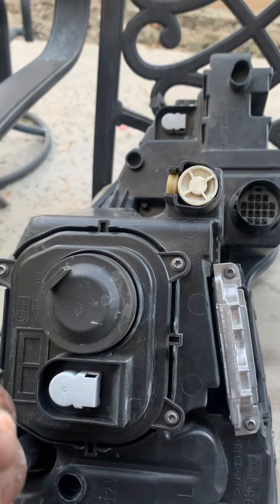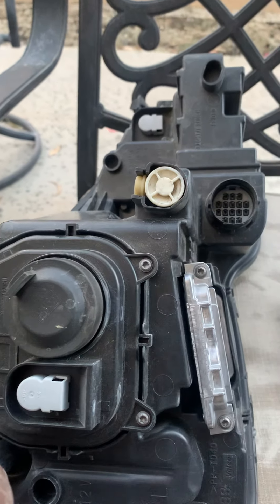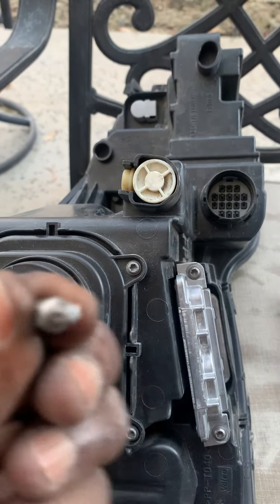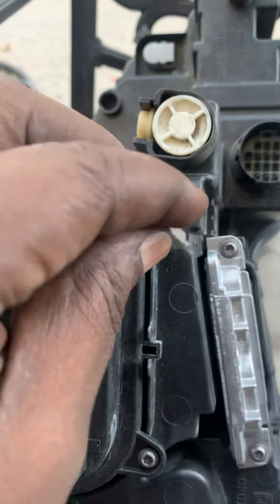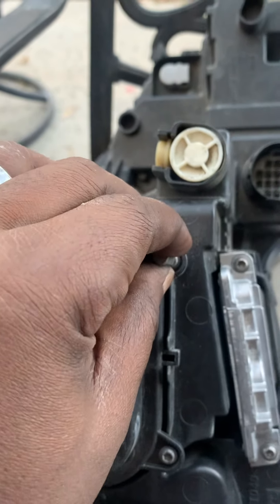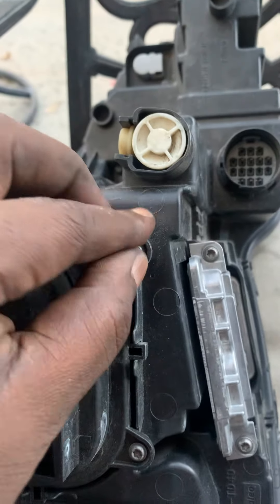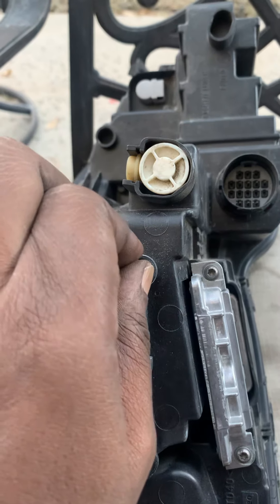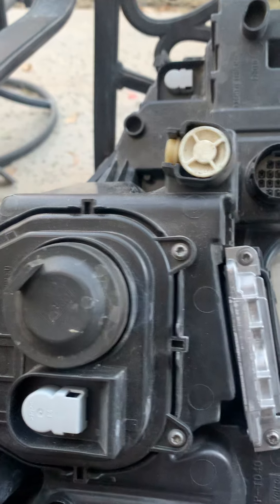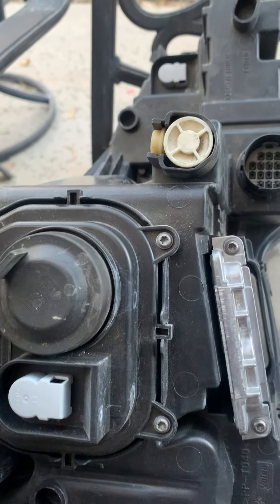Did I say T30? It was T30 before, but now it's a T20. That's a T20 and it sits very nicely — I just put it on the driver and will have a go.